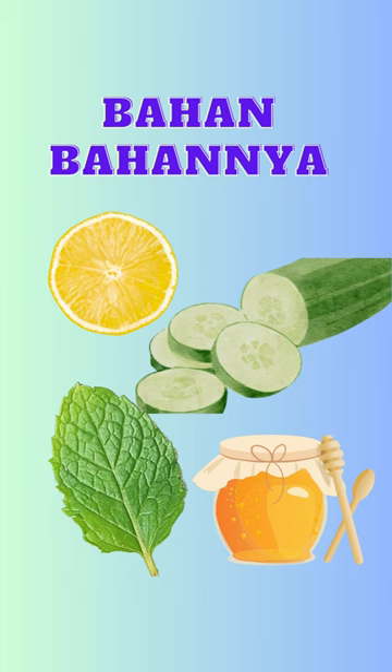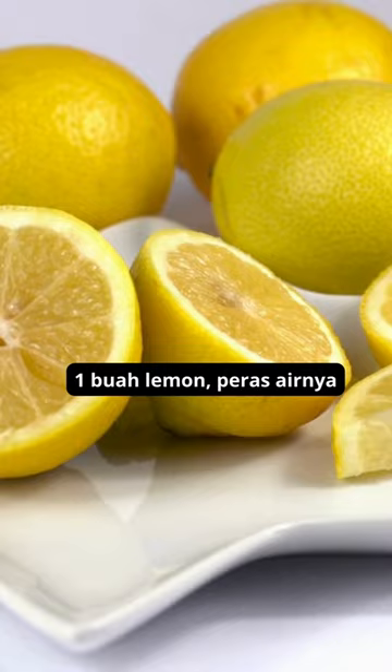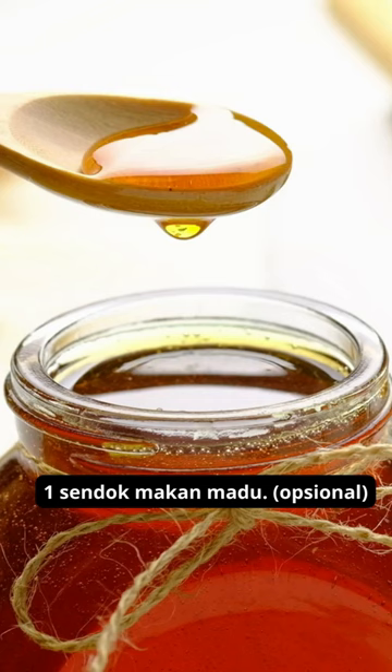Ingredients: 1 lemon, squeezed for its juice. A half cucumber, peeled. A handful of fresh mint leaves. 1 tablespoon honey, optional.